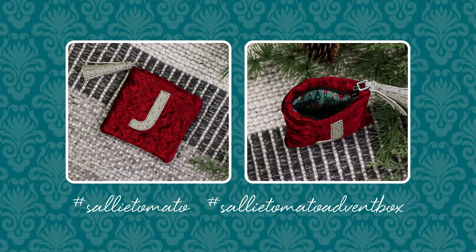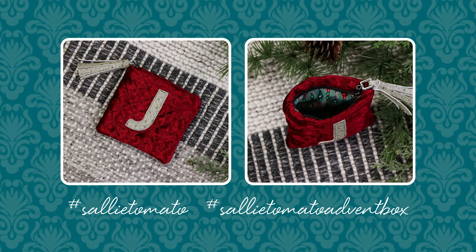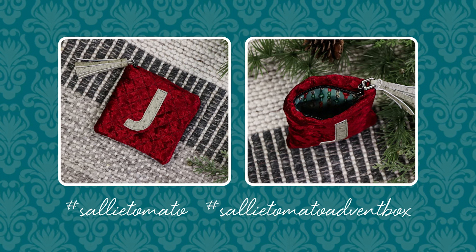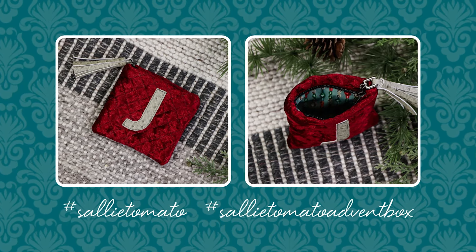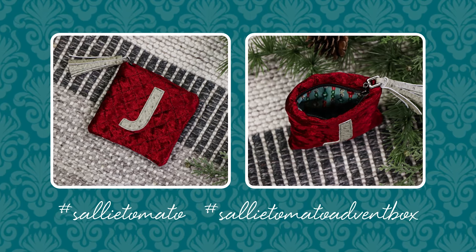Please share and show off your photos of your completed project — we'd love to see your style! Use the hashtag Sally Tomato and Sally Tomato Advent Box on social media so we can see it.